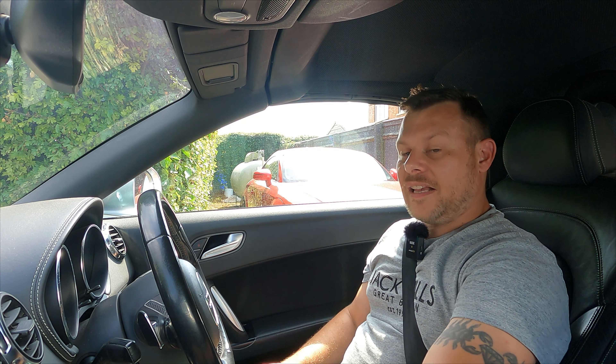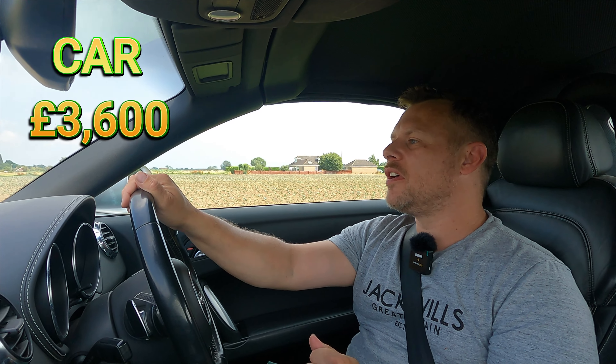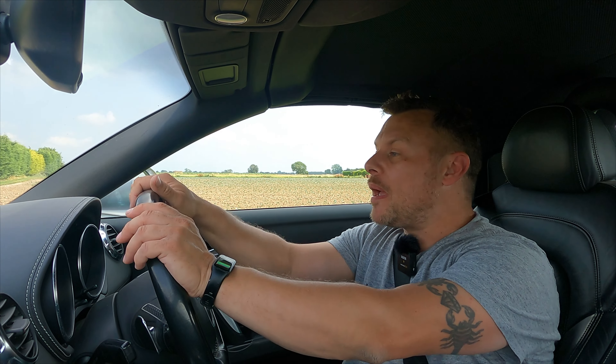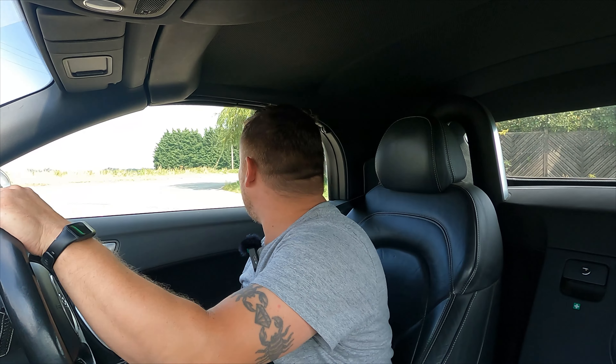So let's see what we spent. The car itself cost us £3,600, which was the cheapest TTS in the country at the time and may still be. Being a roadster, I think that was a great price, but obviously it did have its issues and a lot of maintenance was not up to date.